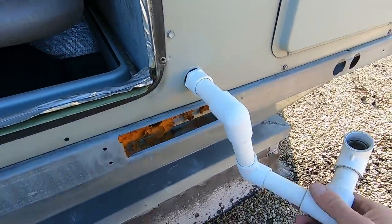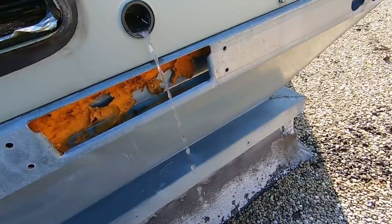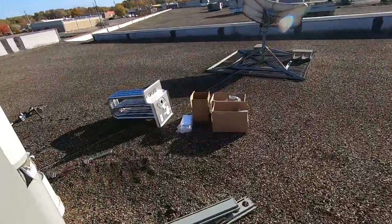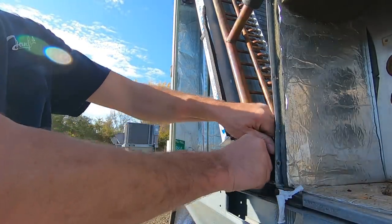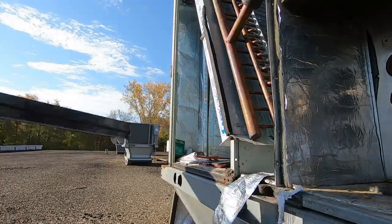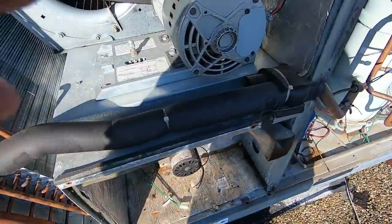The next thing you're going to want to do is get the drain pan out. Go ahead and remove your drain, your drain trap, and your male adapter. It's going to pull straight out the other end. It's also a good opportunity to clean this drain pan. It's kind of sticking, so you've got to wiggle it a little bit and get it loose. There's our drain pan — not too dirty, but we'll make sure it's clean before we put it back in.